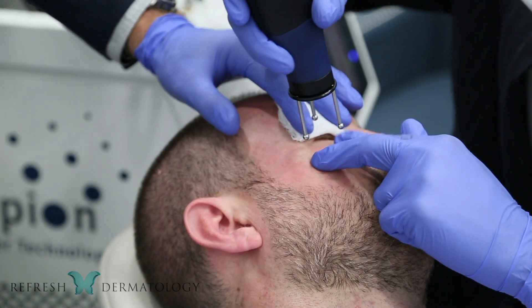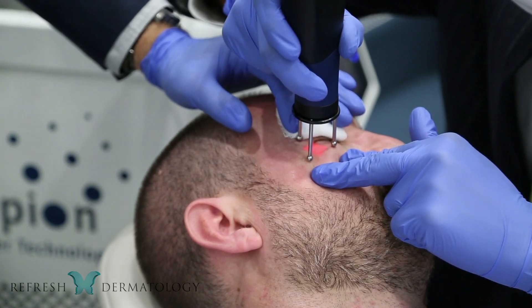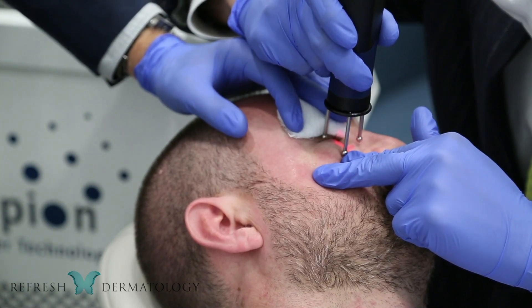I'm happy to volunteer and let you guys treat me because in the last year, being on so many Zoom calls and seeing my face so up close, I've really started to notice the tired, baggy eyes right here underneath — just a little puffy, tired.